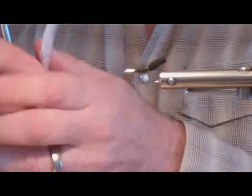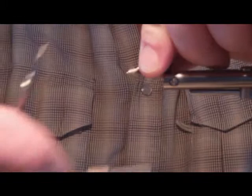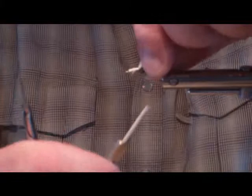Now we're going to tie in the underwing. This is just poly yarn, which aids in buoyancy and gives a luster look underneath as an underwing.